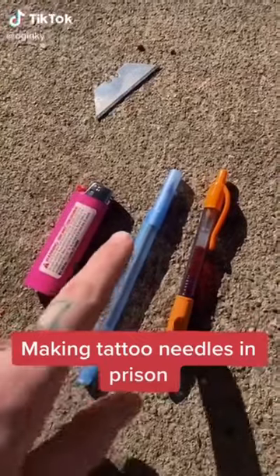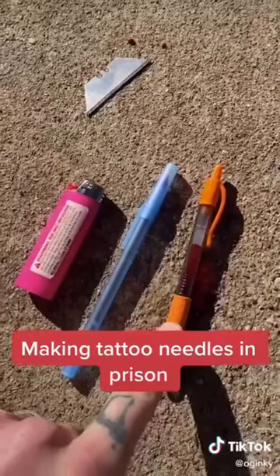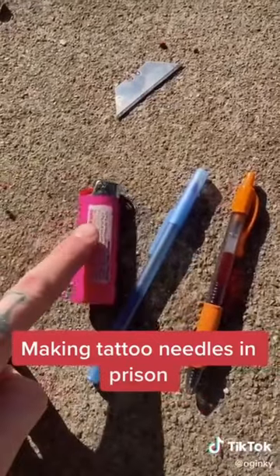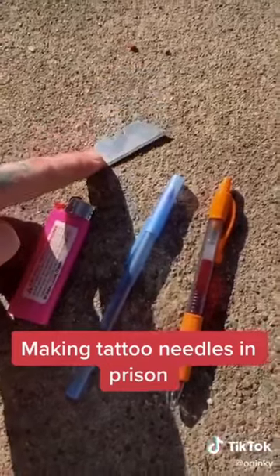All right, today we're going to make some tattoo needles. This is going to be our barrel. We're going to use the spring out of this as our needle. Normally we would pop a socket for a lighter, and normally we'd use string as a knife, but I'm going to use a razor blade. Here we go.